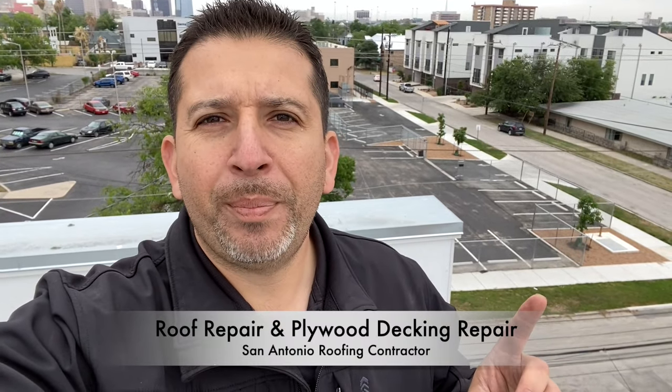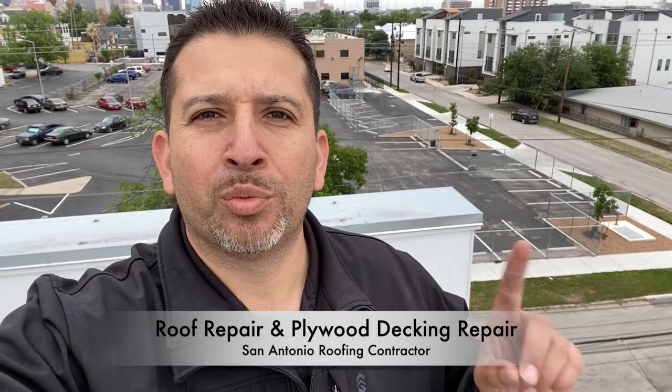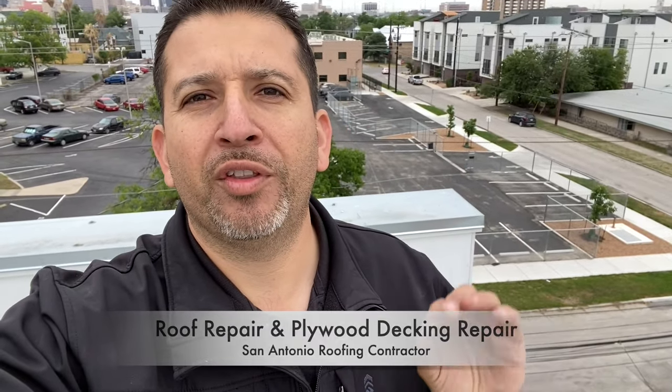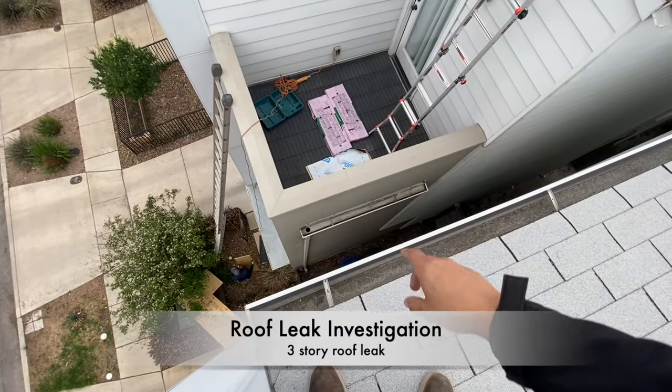Today I'm going to walk you through a roof repair and plywood decking repair. This is a three-story building where the leak was coming in on the first floor, so we had to chase it. We did some repairs on the second story on a scupper, and then I'm going to show you where we actually found the leak coming in from. We're on the third floor.